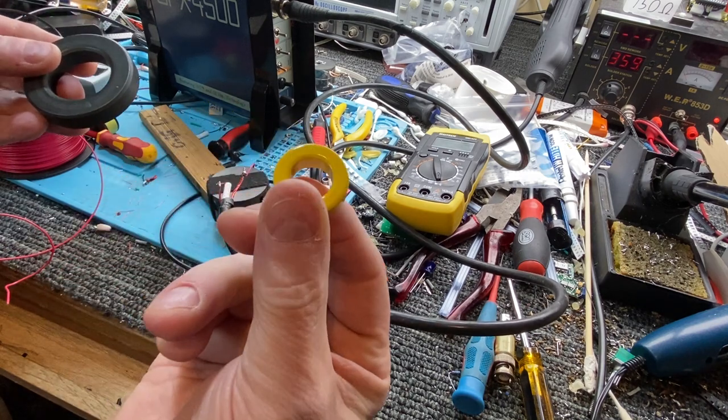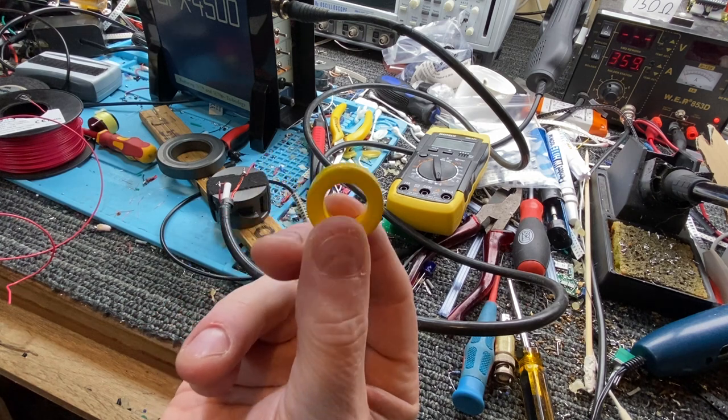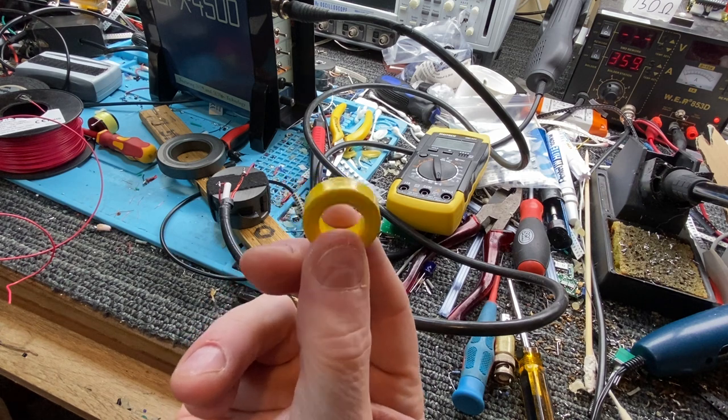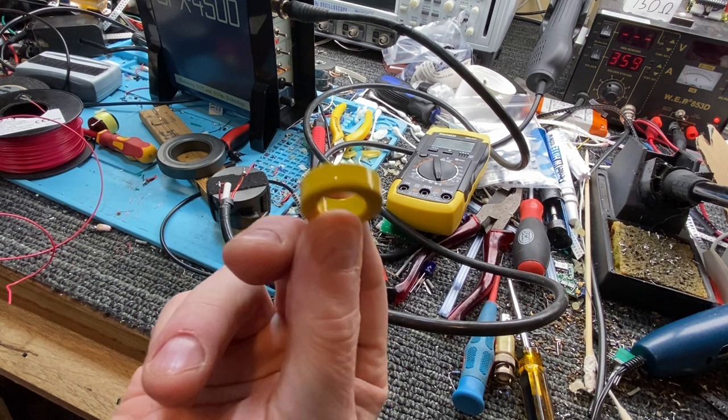These are basically a powdered iron structure that is sintered — ground up and pressed with binders, cooked — and that's what you end up with. You can put a lot of power through that. They usually use these in low-frequency radio transmitters and things like that.